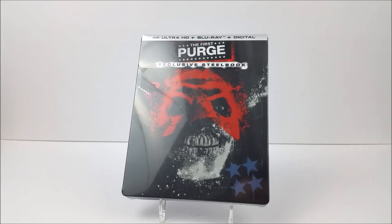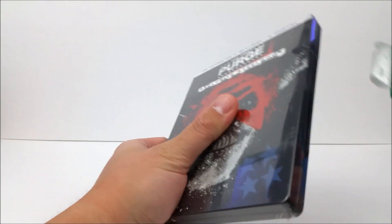What's going on guys? Join us for our steelbook unboxing today. We're taking a look at the 4K steelbook of The First Purge. This is a Best Buy exclusive steelbook that you can pick up at Best Buy for $32.99, so hurry up and pick that up. Let's get into it.